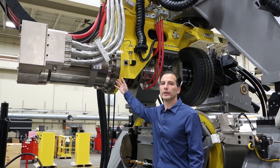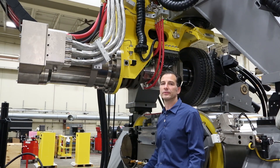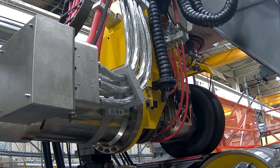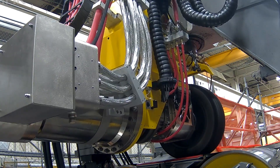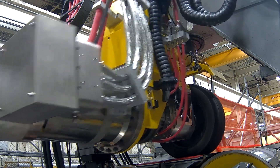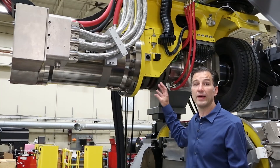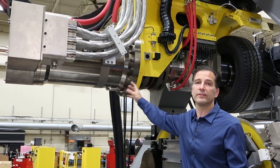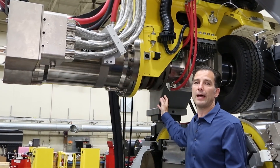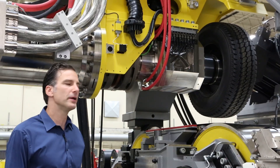MTS employs a permanent magnet electric motor to drive and brake the tire against the flat belt. This technology was developed for Formula One testing, where we needed an electric motor to simulate the Formula One engine and then simulate the torques at the tires. This motor accomplishes that with a high amount of torque per weight, which is advantageous for this application, where we need to move the motor around.